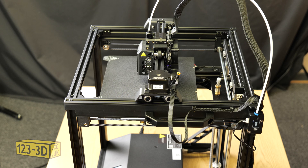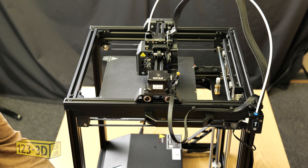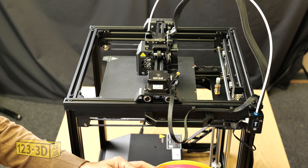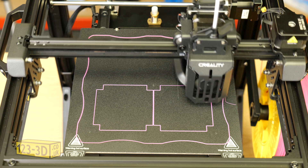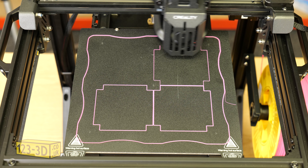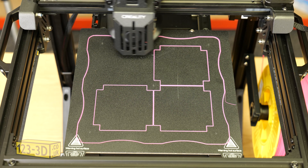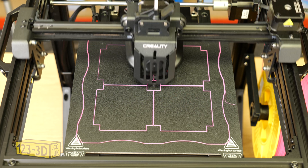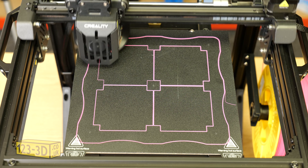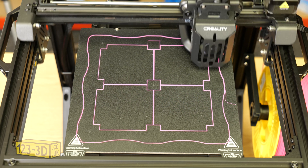We've allowed the auto bed leveling program to run and that has finished. So now we'll load some filament to the printer. With the filament loaded, we are going to print a bed leveling calibration print. These are readily available on sites like Thingiverse and Printables, and you can also download a plugin for Cura that lets you import loads of different calibration files, from bed leveling all the way up to retraction and temperature towers.